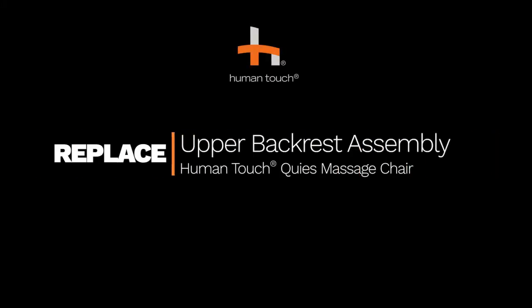How to replace the upper backrest assembly on the HumanTouch Cuyas Massage Chair. Be sure to keep all parts and keep track of where each screw is removed from for reassembly.